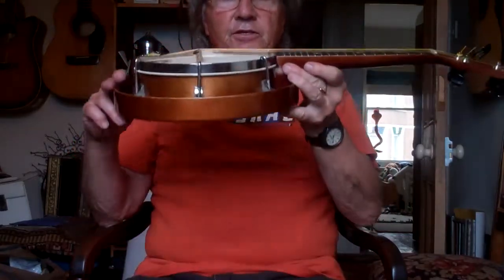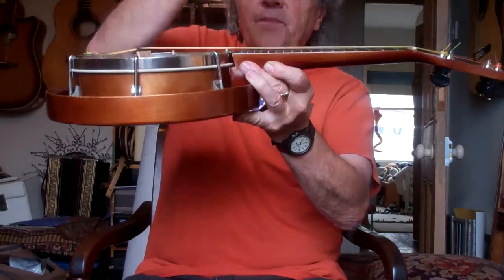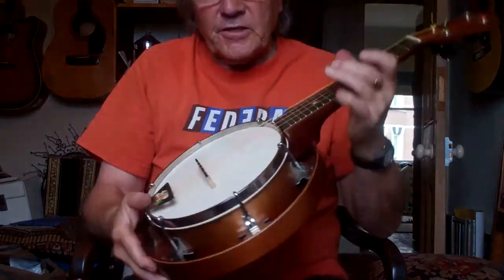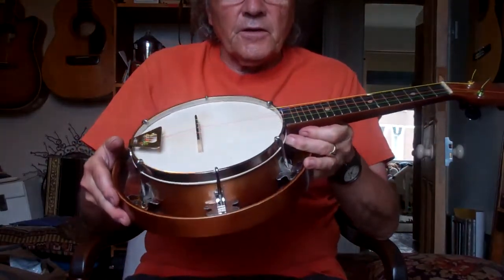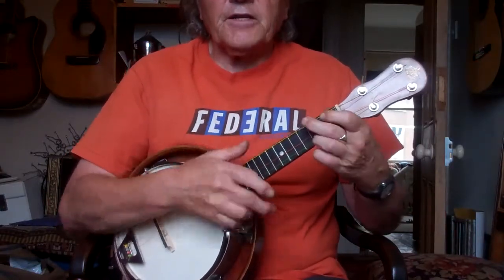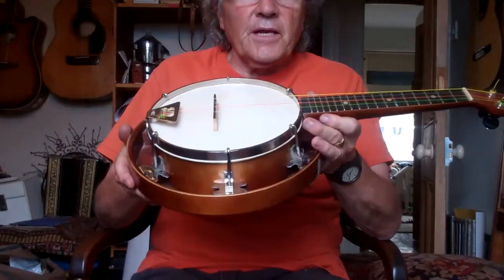I reset the action on this. As you can see, it's got a very low action. Whoever buys this, I supply other bridges so you can change the action to have it high or low to suit your needs. To be honest, if you have a low action it's much easier to do this kind of tricky strumming. If you have a higher action it's just a wee bit louder.